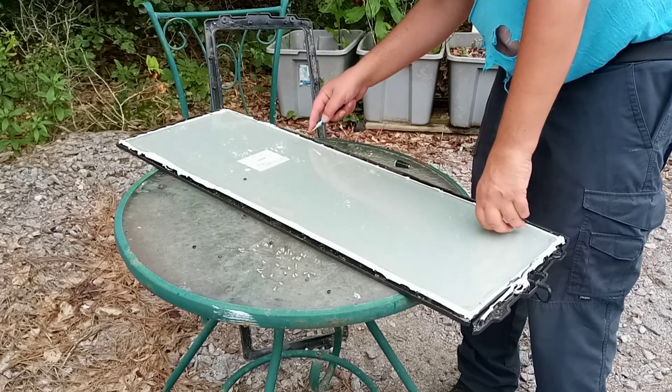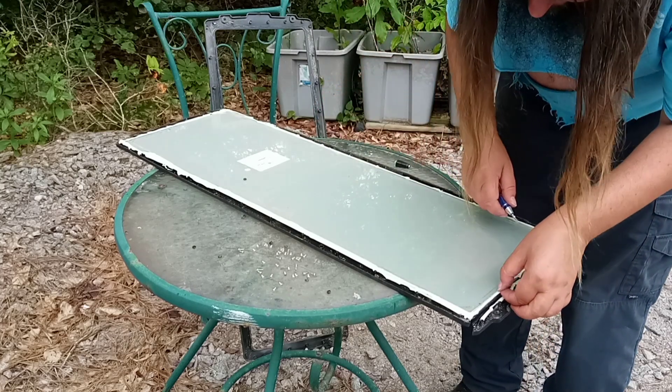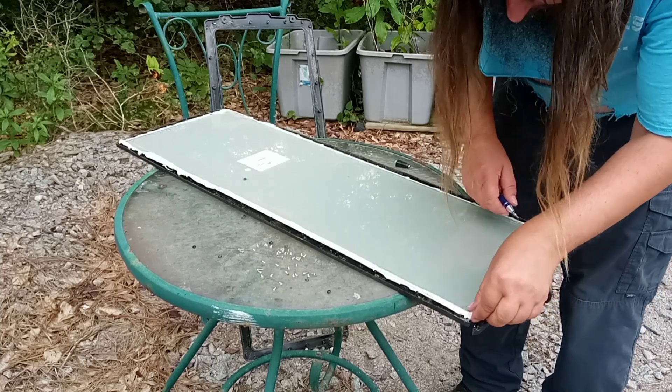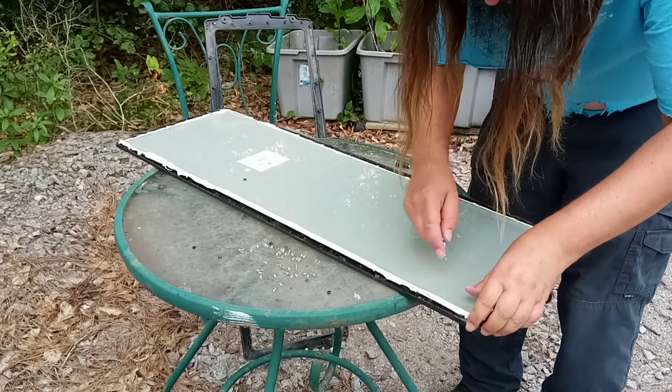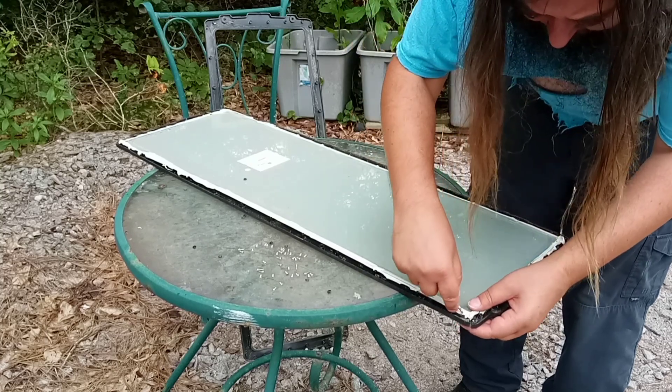It looks as though this has been put together incredibly cheaply. I'm not seeing where the wires are connected, and this is rather heavily potted in places.